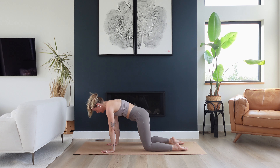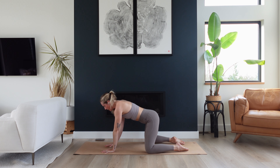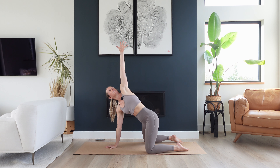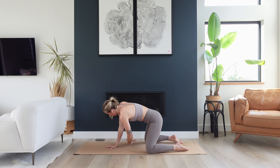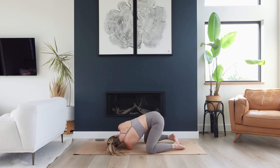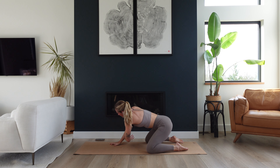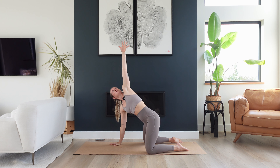Now come to a neutral tabletop and wiggle your knees out just a little bit wider. Bring your right hand at center and inhale to reach your left arm up and open. Find a twist to the left side. As you exhale, thread your left arm underneath of your right and try to drop your left shoulder and your left ear down to the mat, keeping your hips stacked over top of your knees. Take one full breath here, deep into the space between your shoulder blades and soften into the shape as you exhale. Now push into your right hand, lift and twist back open to the left side.